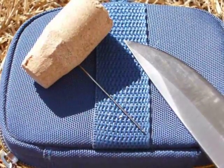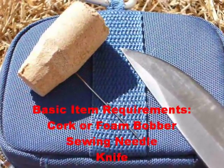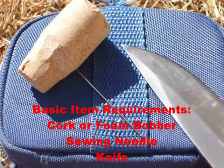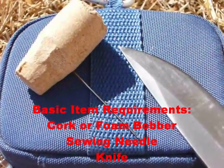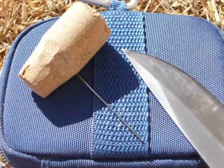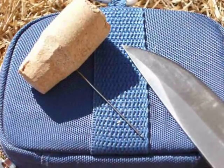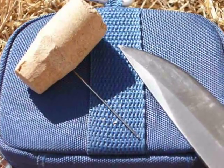Hi, this is Tooky Blue Eyes and today I'm going to show everyone how to make a compass using a cork, a sewing needle, a little bit of water, and of course a knife. The knife is to magnetize the sewing needle and the cork is for the floater. So stay tuned.